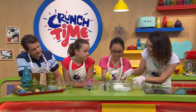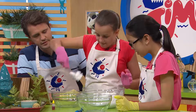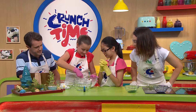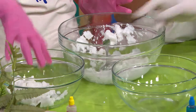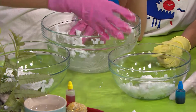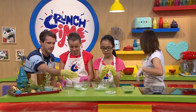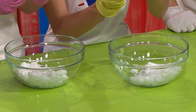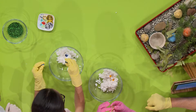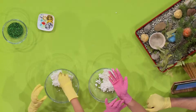That looks ready to go. Divide it up into the two bowls. We've got gloves on so we can get in there with our hands — it's much better than the spoon. What color are you thinking, Sabrina? Blue — a fine choice. Pop two drops of coloring in each one. You really don't need much food coloring. Now combine it like a dough — terrific work using those hands.